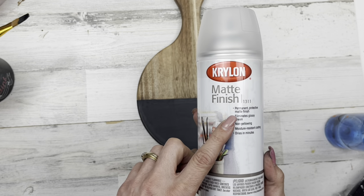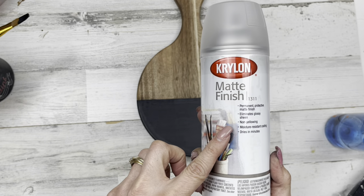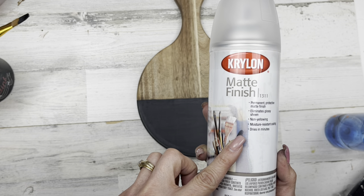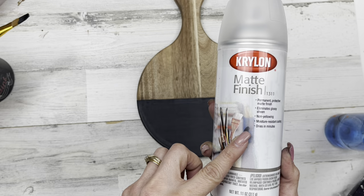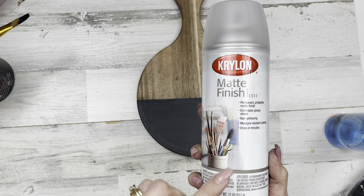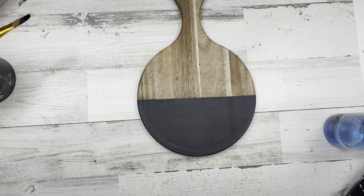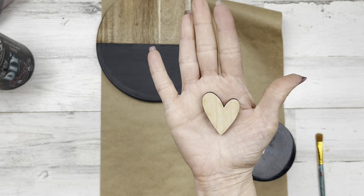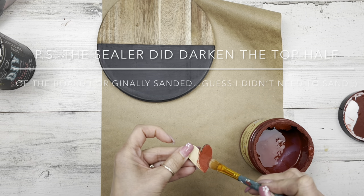Normally on chalk paint I don't usually seal a chalk-painted product if it's not going to get handled much, and I don't seal it if I've got enough time for it to cure on its own. This Debbie's Design Diary chalk paint cures in about 28 days. But I have a craft show coming up in about a week and people will be touching this, so I'm going to seal it first. Unless something is really going to be handled a lot, I don't worry about sealing it.